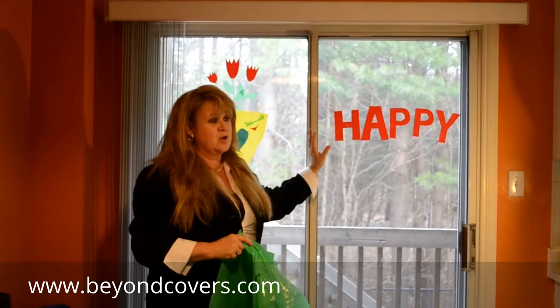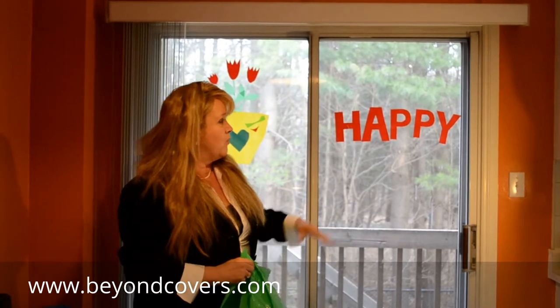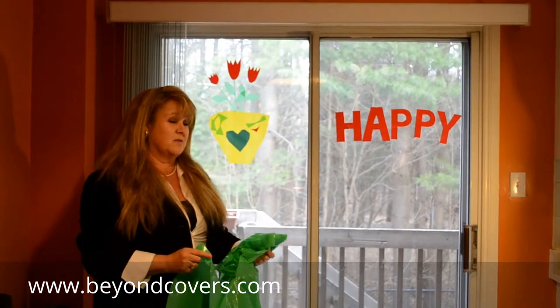Using the material you can do anything you like, you can make anything you like and you can put it up — it's just using soap and water and our product and it's up there and it's stuck on the window. So kind of neat.